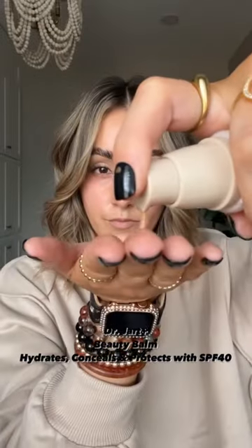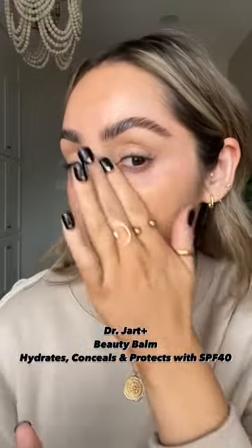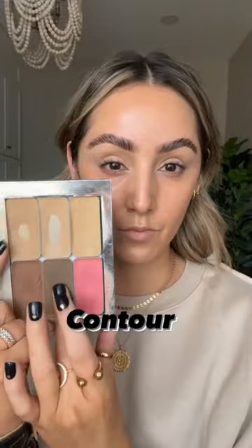If you have dry skin or you're experiencing it during the cold season, try this. First go in with a beauty balm. I'm using the Dr. Jart BB Cream that hydrates, conceals, and protects the skin with an SPF 40.